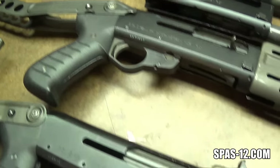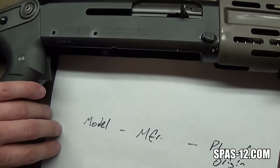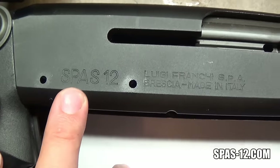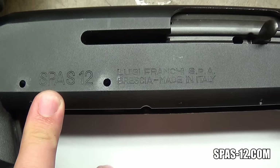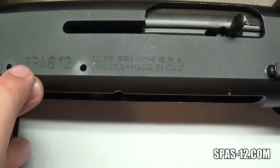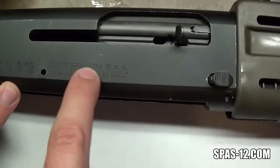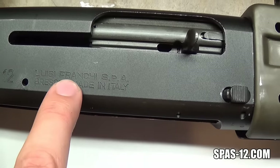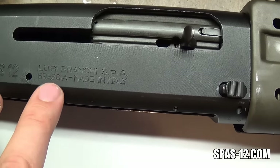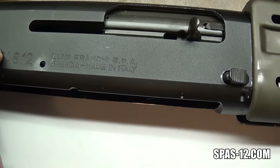Knowing that this is how the receivers are all marked, let's start going through some of them from oldest to newest and see if they all follow this formula. This is one of the old four-digit receivers marked with large lettering. The model number on this is SPAS 12 — no periods — so there's our model. Next up: Luigi Franke SPA, the manufacturer.